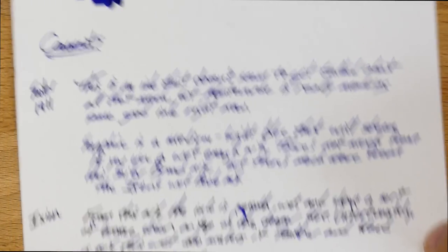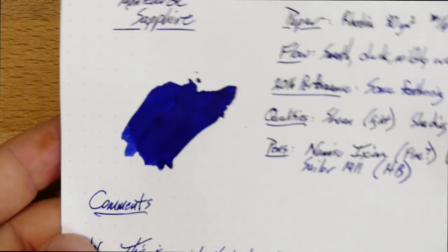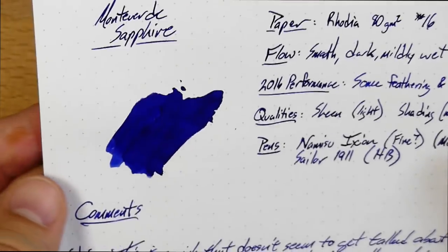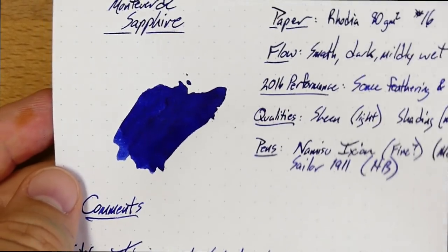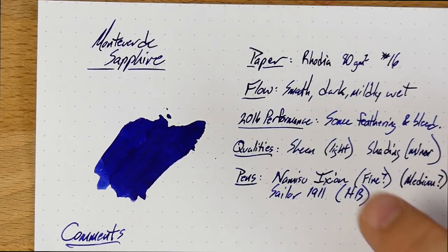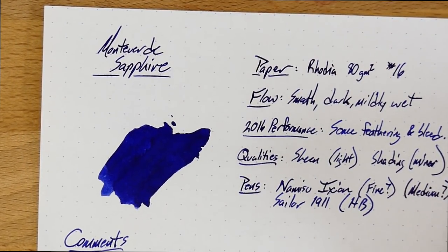This is an ink that definitely responds to the nib you put it in. As you can see, you don't get a ton of sheen — just a tiny bit around the edges, really. And maybe you can't even see it. So if you hate sheen, don't worry about it — you're not going to be overwhelmed by this one. It definitely still looks blue.